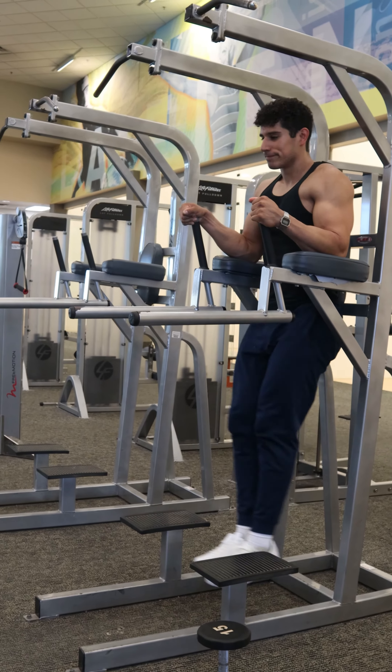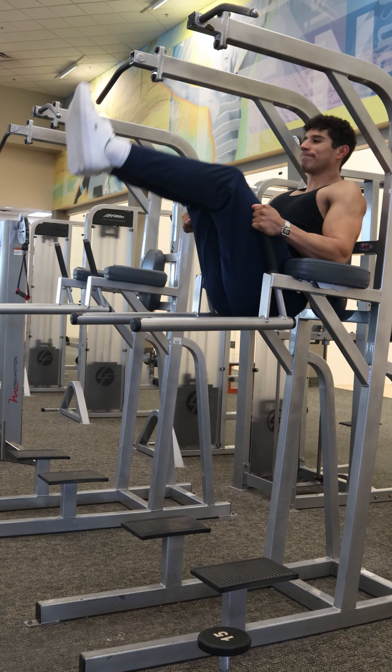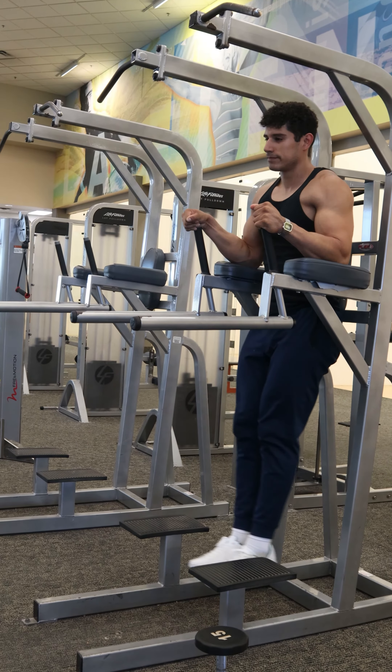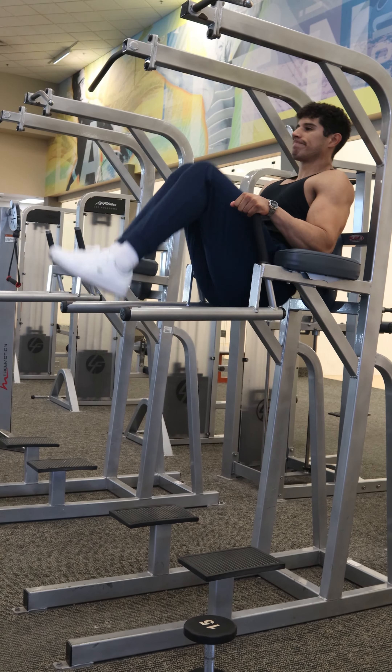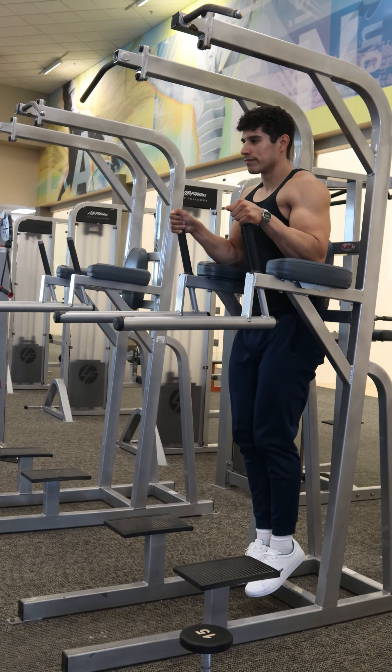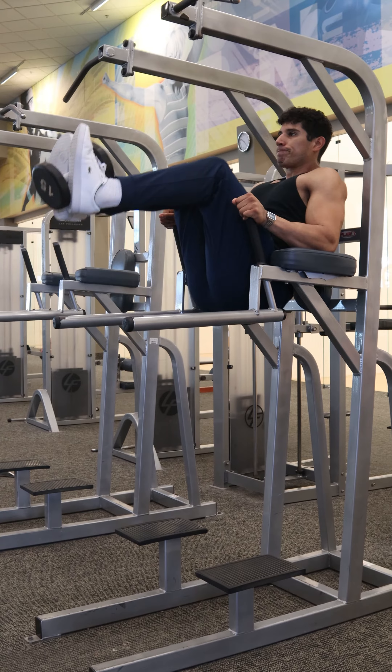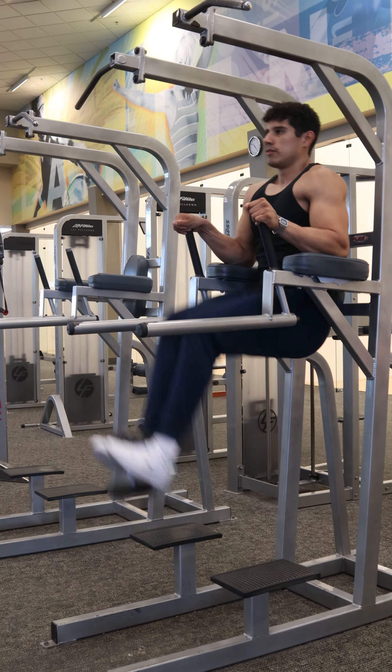This is the hanging leg raise for the abs, specifically the lower abs. These, along with any weighted crunch, is going to be pretty much all you need to develop deep separated abs. In this guide, I'll start with the easier variation, going up with the knees bent, all the way up to doing them weighted. Just do the one where you're able to knock out at least eight to ten reps.